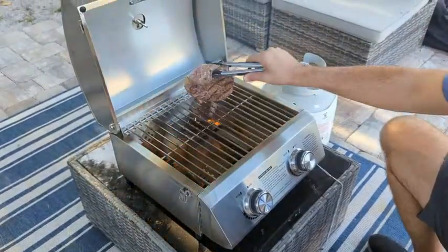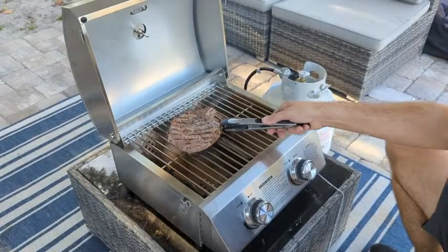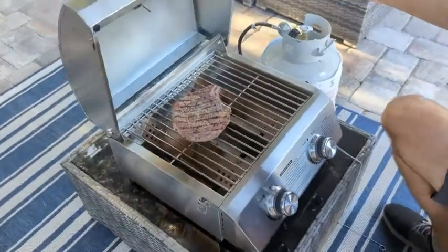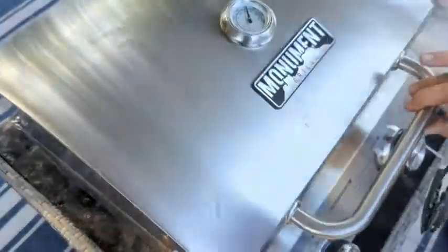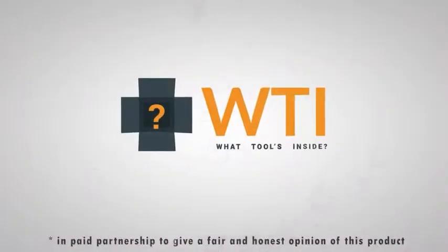I mentioned that this is a tiny grill, great for traveling, but this is also an amazing grill just to use in your backyard if you need an extra grill. Because it's small, it's great. I'm using this as my propane grill right now and I love it — I highly recommend it. That's just my point of view.